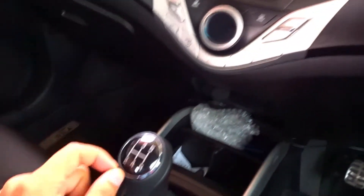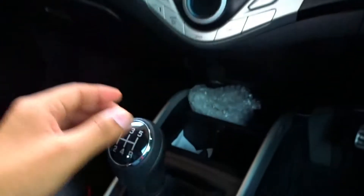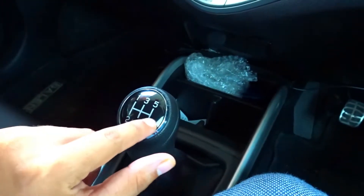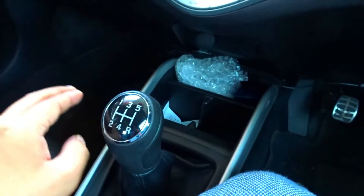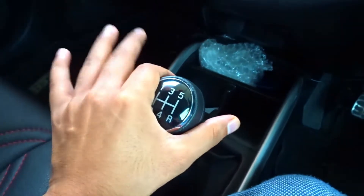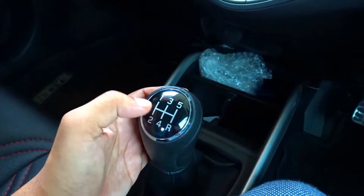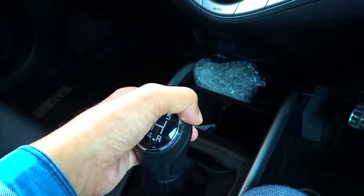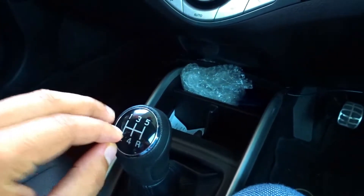Next, what we have here is the gear lever. The gear lever can differ in every car, but in all cars you will get to see the markings. You have to remember the gear positions — the most important thing. You can see the gears: first, second, third, fourth gear, and reverse. You need to check this on your car carefully.